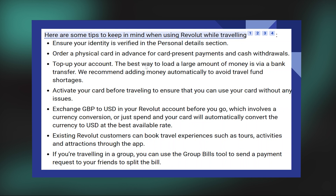Top up your account. The best way to load a large amount of money is via a bank transfer. We recommend adding money automatically to avoid travel fund shortages.